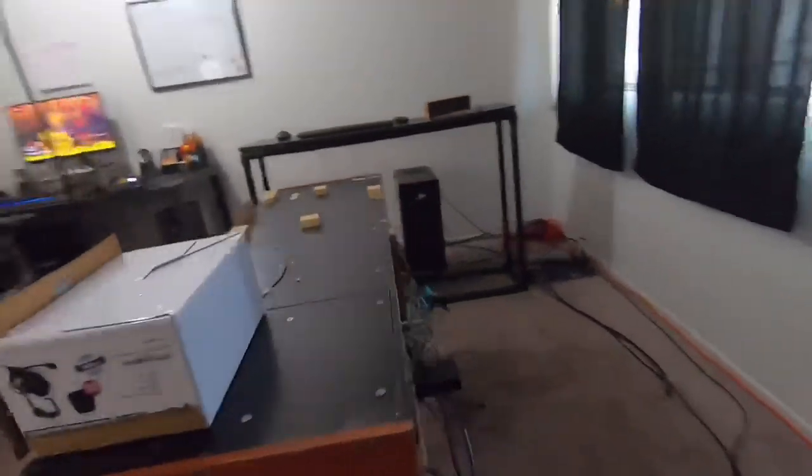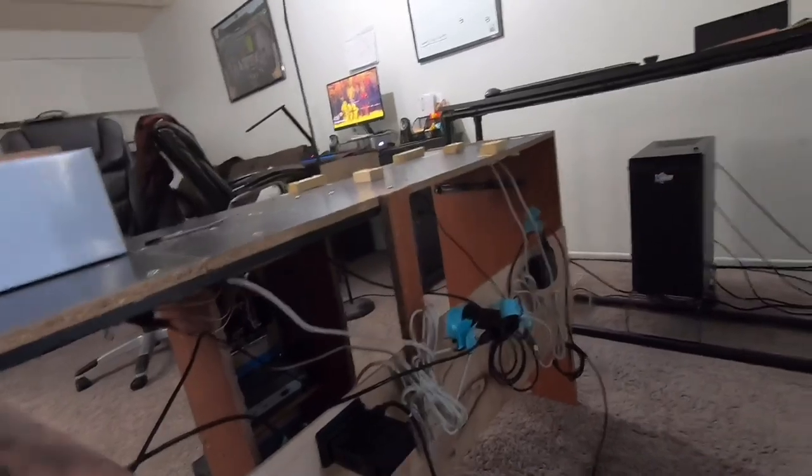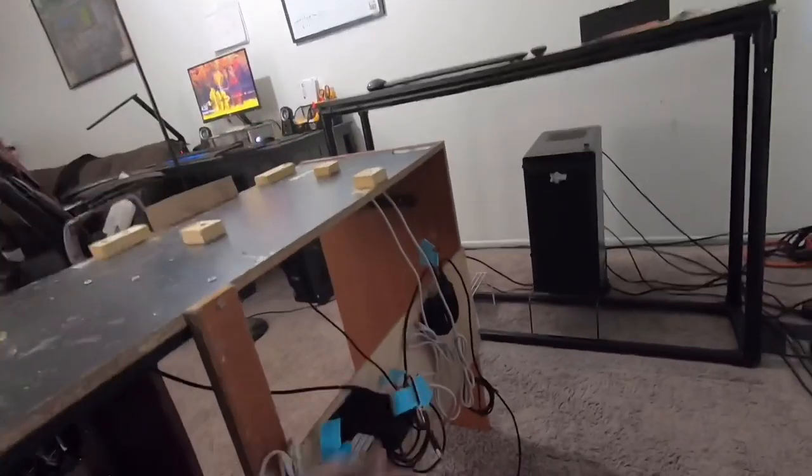I added this extra long piece of wood on the back for support and so that I can mount my power USB hub. It's very convenient — got a nice and organized back here on the top.